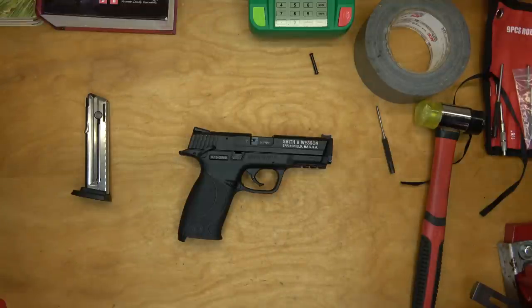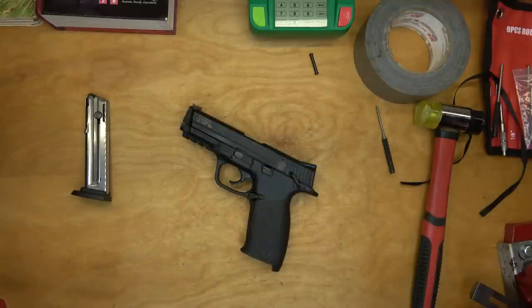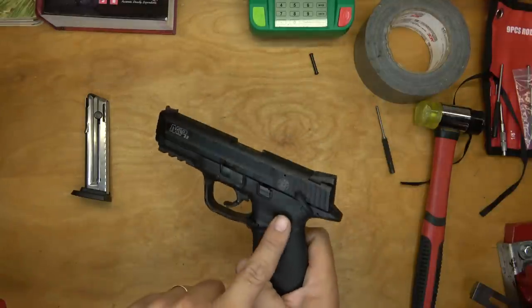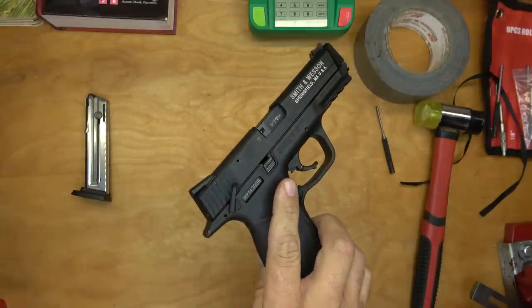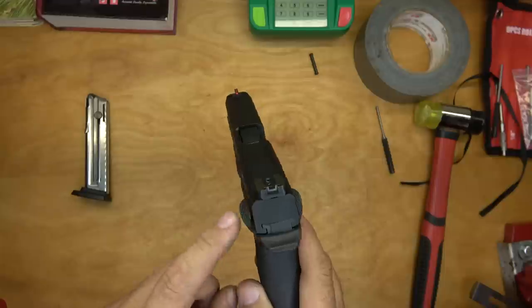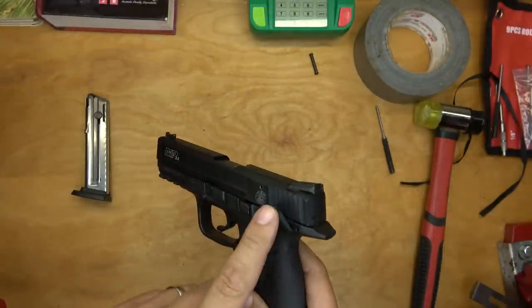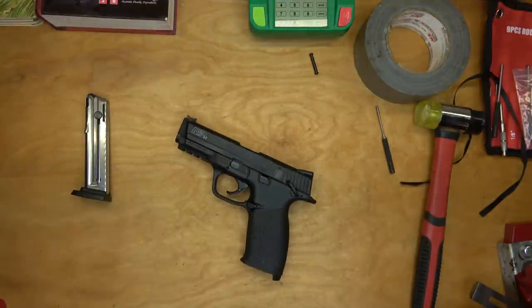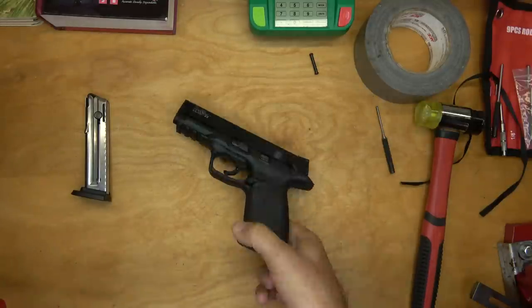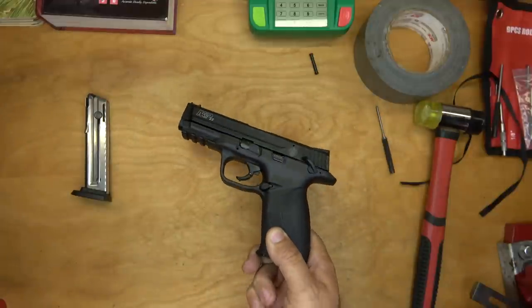I've decided I'm going to delete the thumb safety on this M&P 22. I've never liked that manual safety. Just remember: if you modify your safety or remove it in any way, you're responsible for your own actions. If something bad were to happen, somebody had an accident with it, and you end up in court somewhere, the prosecutor showing that you modified the safety feature on the gun is not going to look good on you.